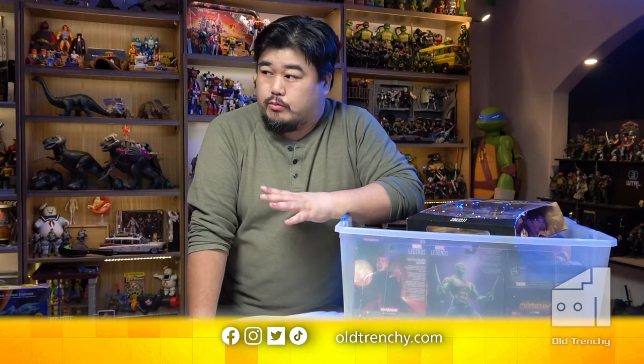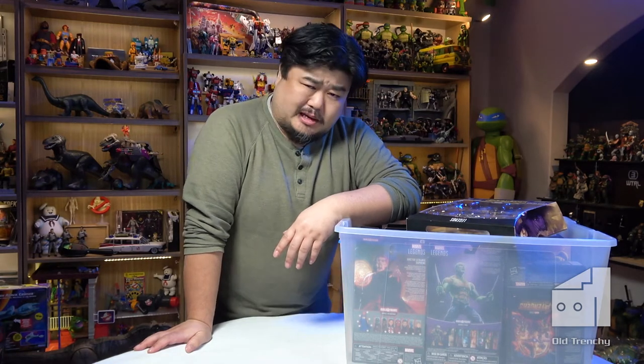Over the last couple of months the toy room has been getting a few updates and additions. Right now I'm up to the Marvel collection, and depending on how I edit this, it's either going to be one of my long rambling unboxing videos or I might just speed up the footage like one of my TikToks. Either way, it's probably a good idea to go get yourself a coffee and a snack.